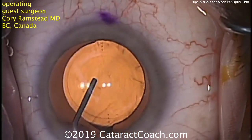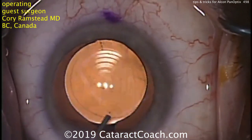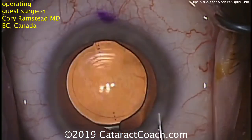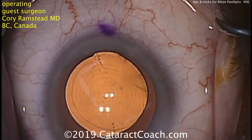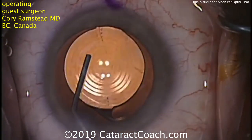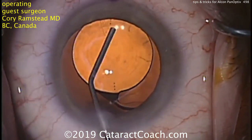The true visual axis may be just slightly nasal to the pupil center. And because it's a toric lens, that toric alignment has to be done as well. It's very important that the incisions are sealed completely at the end of the case — if there's leakage from any incision, that can cause a temporary shallowing of the anterior chamber and cause the lens to slip.